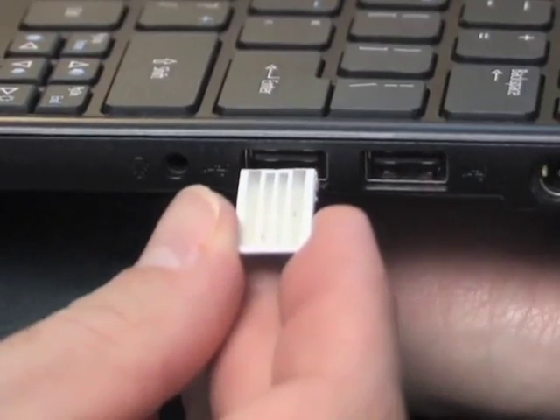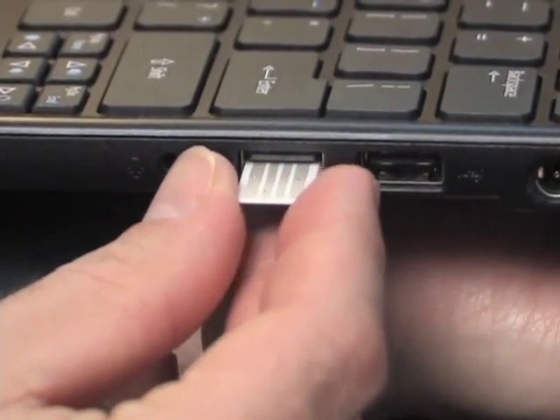The finished device, programmed with the desired content, can be put into a standard USB port and read just like any other thumb drive. Not only does IntelliPaper work with a USB port, it's also wireless.